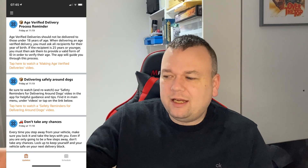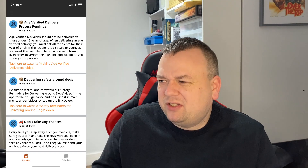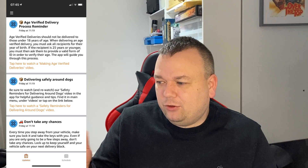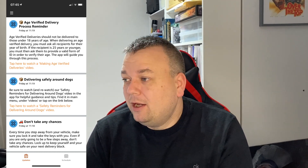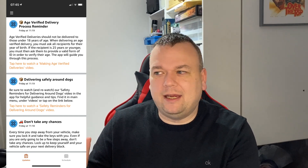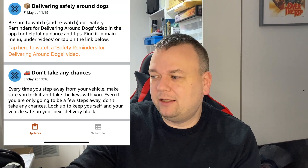The update page has a bunch of information on it — tips on making deliveries successful, how to behave around dogs, reminders to lock your vehicle every time you step away from it, just common-sense stuff. It also tells you about age-verified deliveries and what you have to do to check ID. At the bottom of that screen you'll see the Updates section highlighted in orange, which means it's selected.